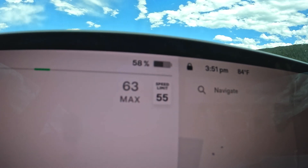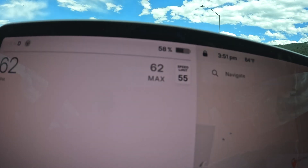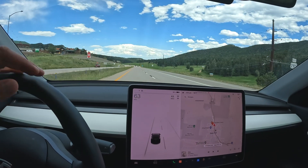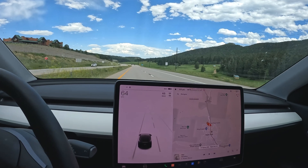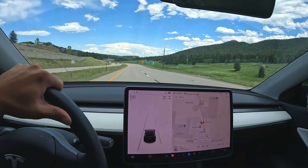Okay, so to be fair, we just dropped down to 58% right when I got off of the last shot there. We've gone maybe a minute and it dropped down to 58%, so we'll see where we're at from 58% in about 15 minutes when we get to the bottom of the mountain.